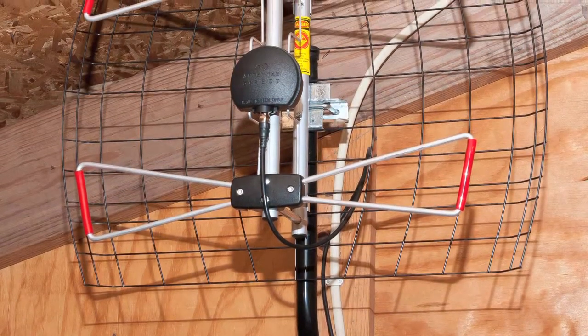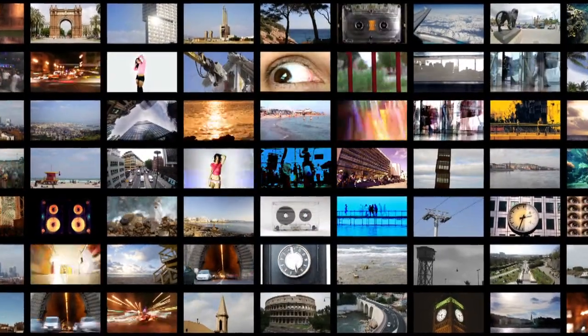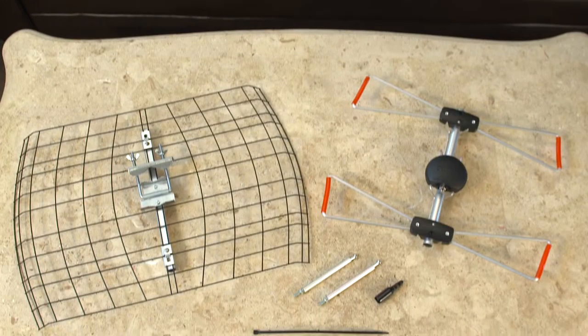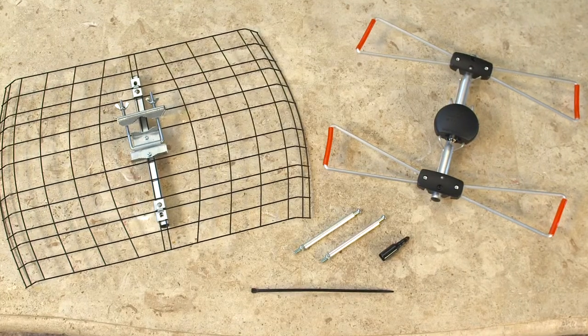The DB2E antenna from Antennas Direct has a range of up to 45 miles, giving you the ability to receive a multitude of free, high definition local broadcast networks with expanded programming. The DB2E can be installed indoors, in your attic, or outdoors, and comes with everything you see here.